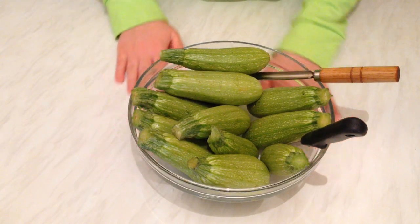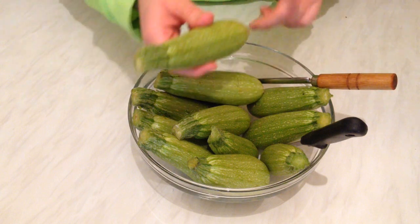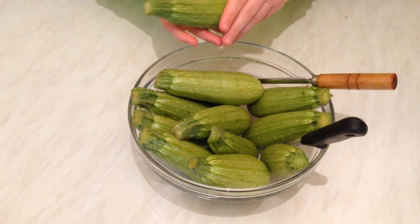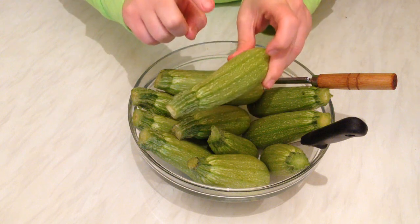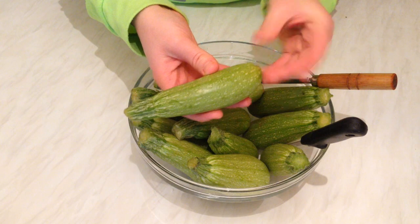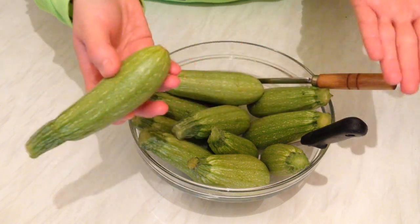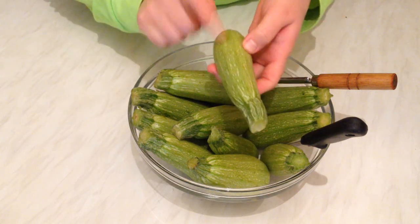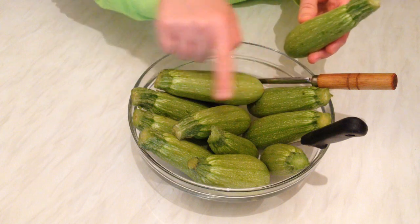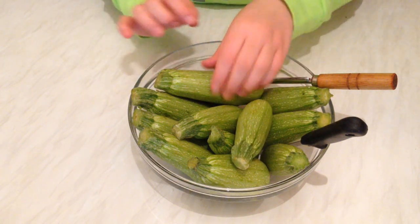Hello everybody! Today from my kitchen I'm going to show you how we can make kousa mahshi — one of our Lebanese best delicious dishes. I'm going to use this green zucchini, or courgette, or squash — you can call it what you like, but we call it courgette or zucchini. I have about one and a half kilos here. It's very easy and simple.